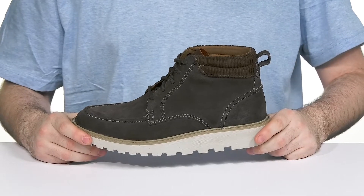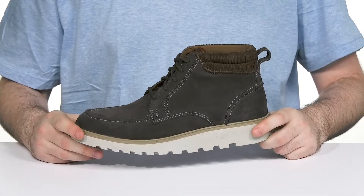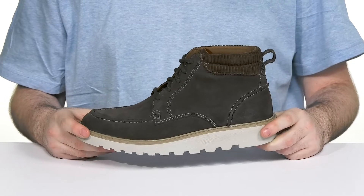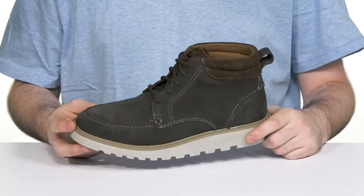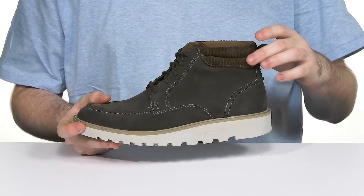Show off an outdoorsy look with this classic silhouette from Clarks. This style is perfect for those chilly months, using its durable cola suede upper that's accented further with its corduroy collar.